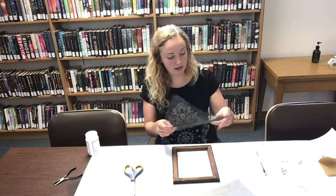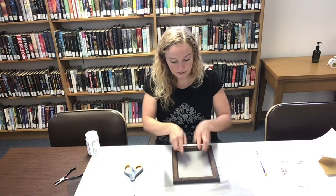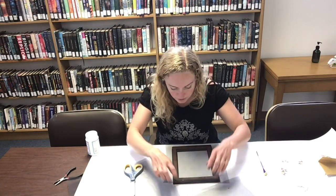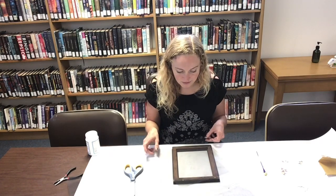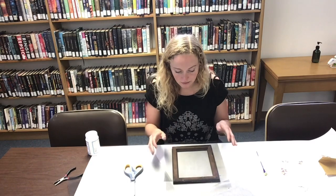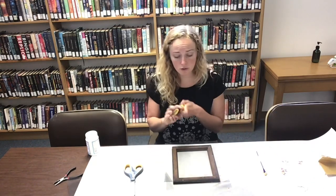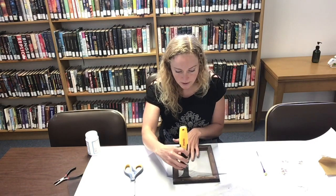The next step is to take that screen and lay it down inside the frame. You want to make sure that your screen pattern is straight — it can be a little annoying if that mesh pattern is at an angle. So make sure that is straight, and then you can use a scraper or something like that to kind of push it down into position.